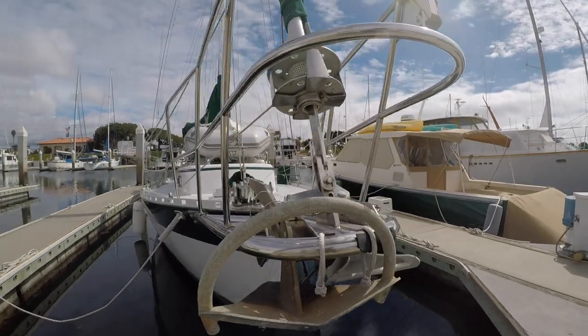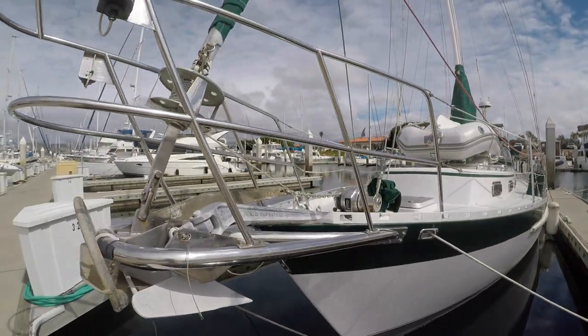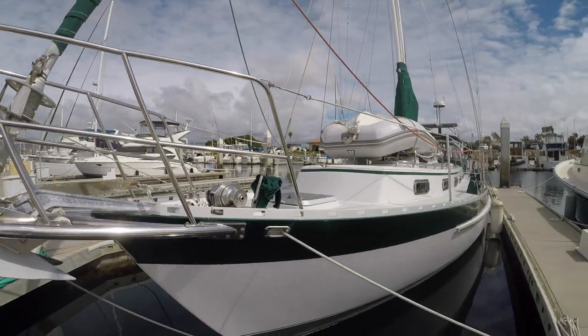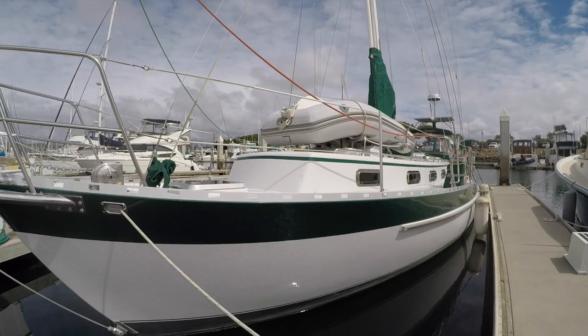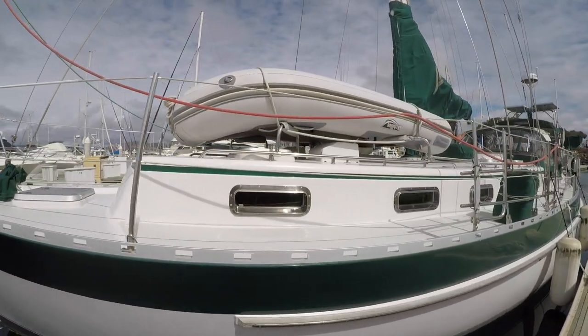Hello everyone, this is Mitch Steele and today we're going to be taking a look at Fellowship, a 1996 42-foot Valiant. She's a fabulous specimen — an extremely well-maintained boat with tons of great features.